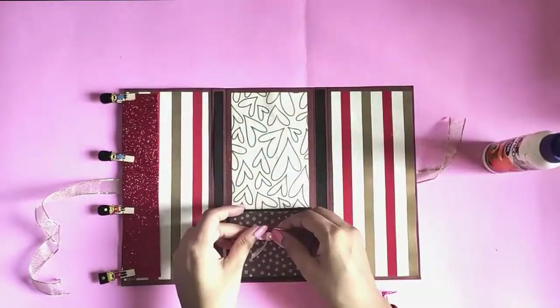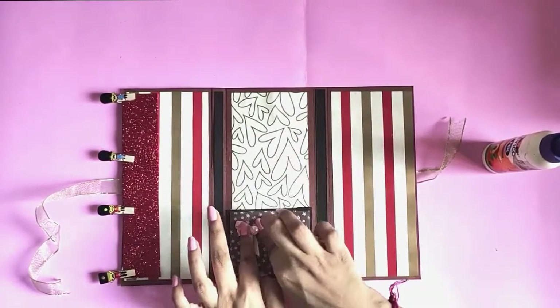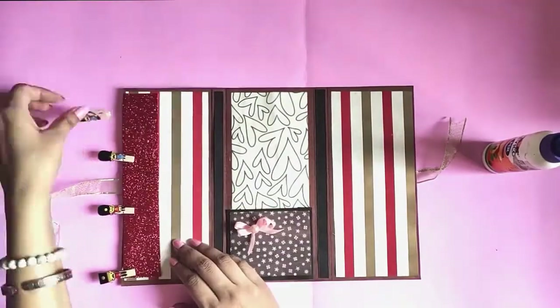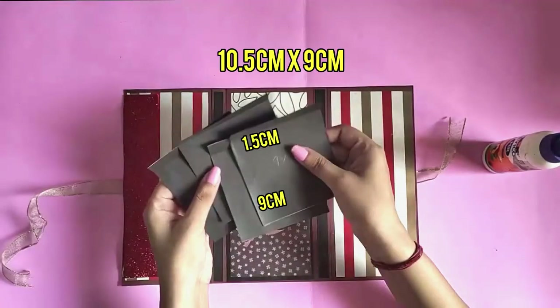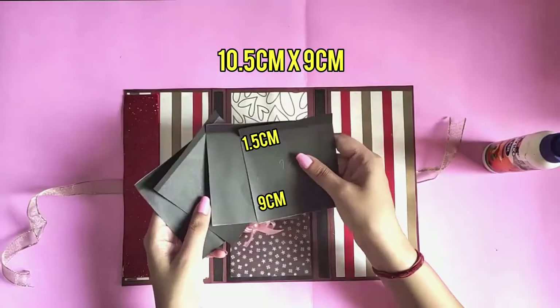This step is optional, but I'm pasting this bow to enhance the look. Now take four pieces of 10.5 by 9 centimeters and divide them into 1.5 and 9 centimeters each.